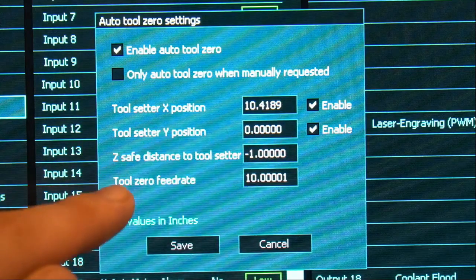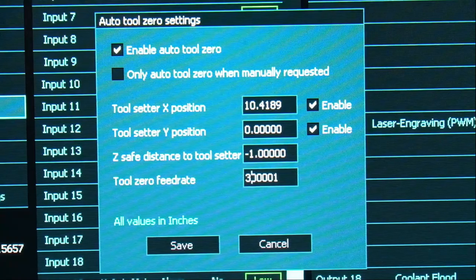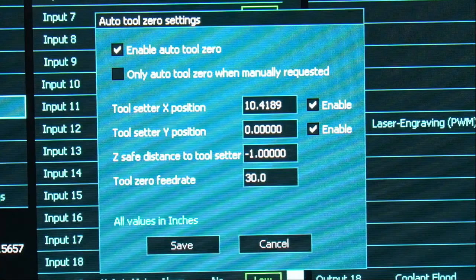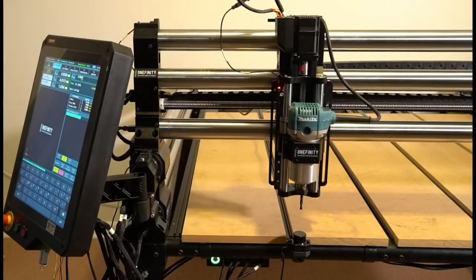The X position in my case was 10.4189 inches. The Y position is 0 since I am on the QCW — if you have it on the table, this will have a value. The Z safe distance to the tool setter I've got set to negative 1, and our feed rate I'm going to set at 30 inches per minute. Once we've put all of these values in, we will click save. We can go back to the F2 screen and press home.